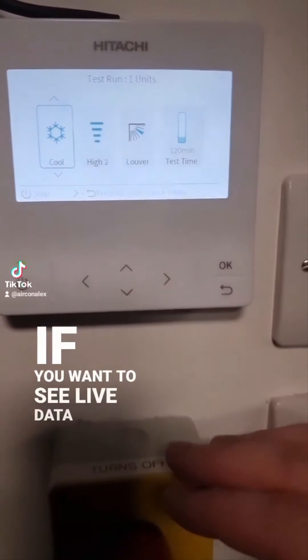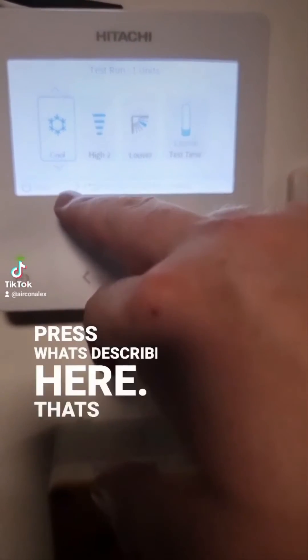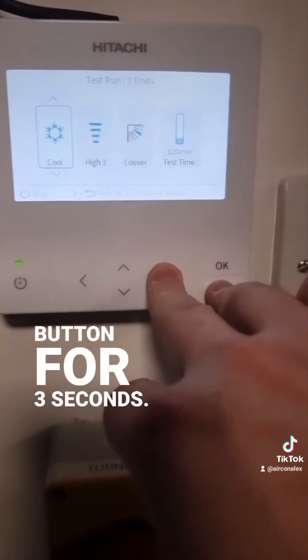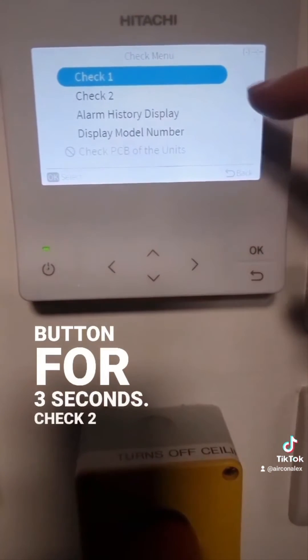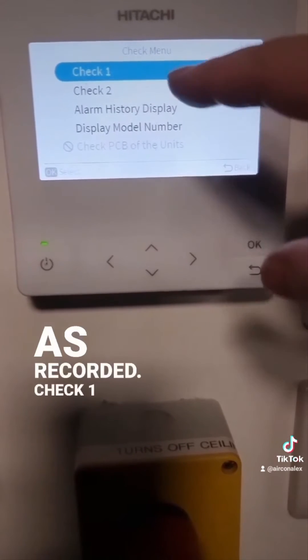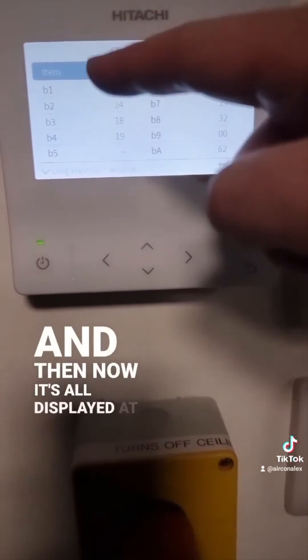If you want to see live data for this particular unit, press the right button and the back button for three seconds. Check 2 is data from when it last faulted and was recorded, Check 1 is live data, and now all our values are displayed.